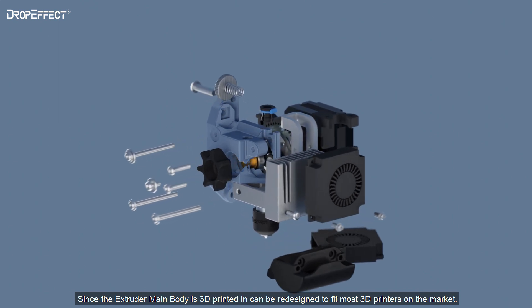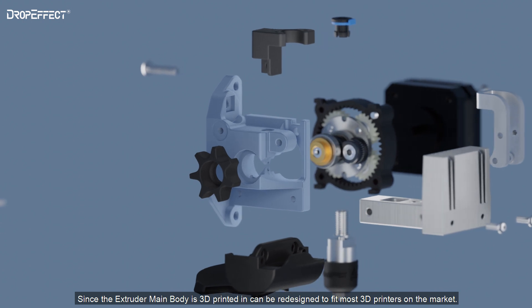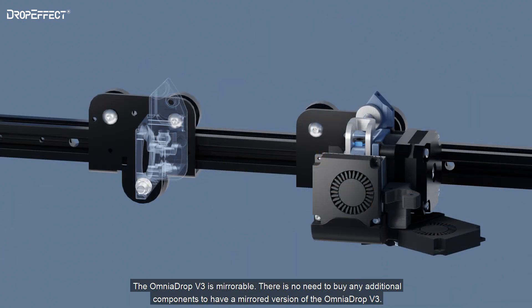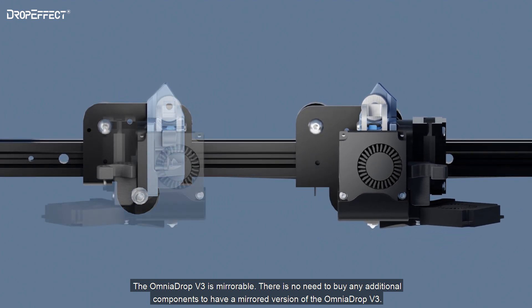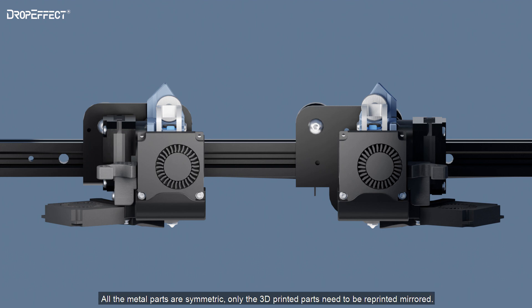Since the extruder main body is 3D printed, it can be redesigned to fit most 3D printers on the market. The Omnidrop V3 is mirrorable — there is no need to buy any additional components to have a mirrored version. All the metal parts are symmetric; only the 3D printed parts need to be reprinted mirrored.